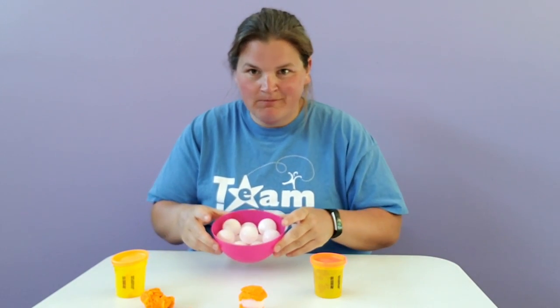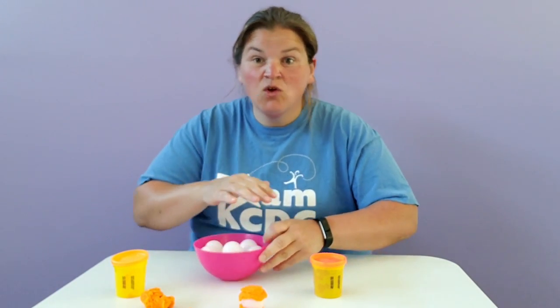All you need are a few ping pong balls. If you don't have ping pong balls, that's okay — you can find other balls that you play with in your house to use as well. Whatever you have, it works.